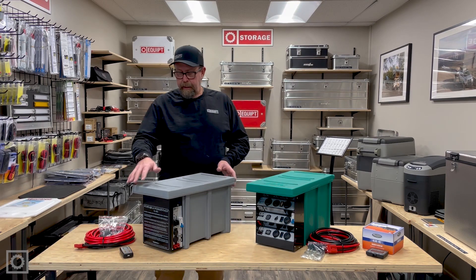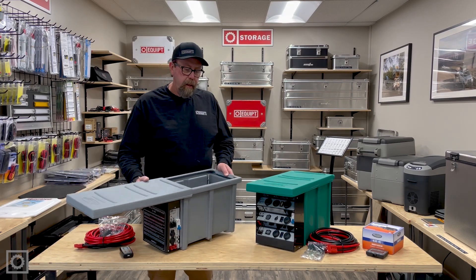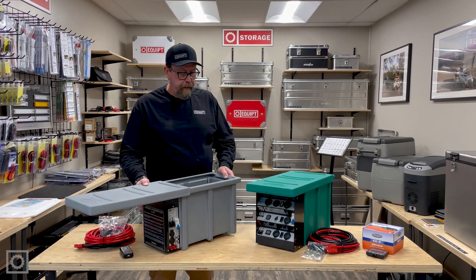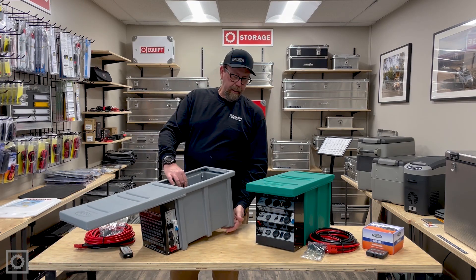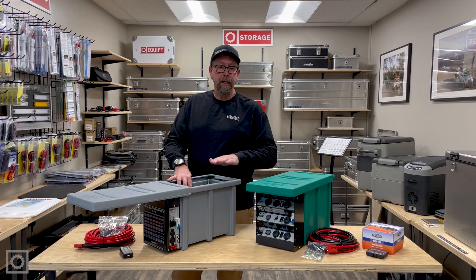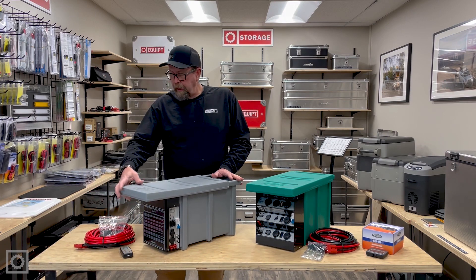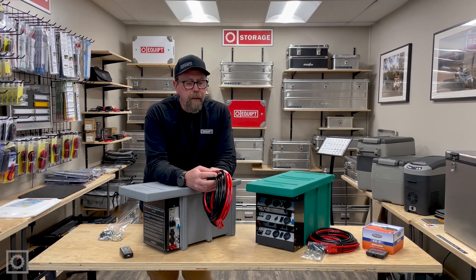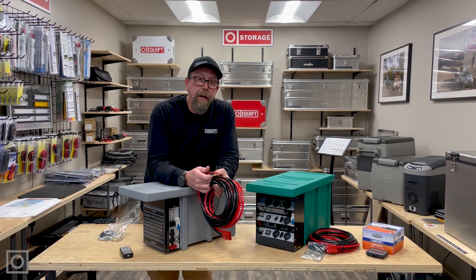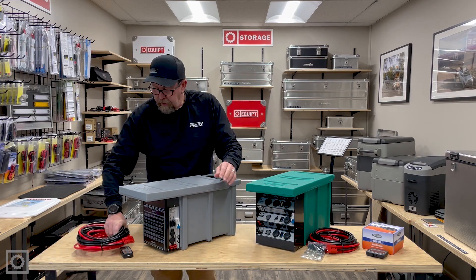Each one of them is contained in a box. The box is the same size for either of them. These boxes are designed to hold a Group 31 size battery on the inside. They both have a tie-down bracket based out of the bottom of the unit, as well as recessed locations for bolting this down into a flat stable base within a vehicle area. They both come with a set of cable that has a red Anderson coupler on the end, which is a 16 millimeter squared cable — roughly the size of a number four wire — and that's plenty to run either of the systems. The red Anderson plugs into the front of either of them.